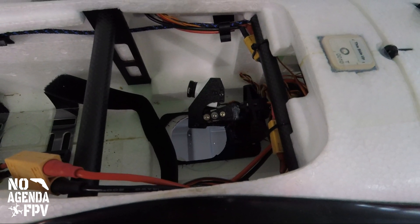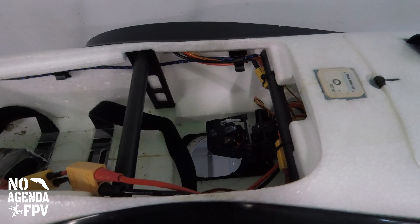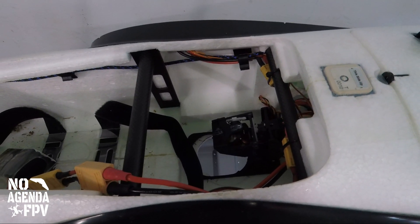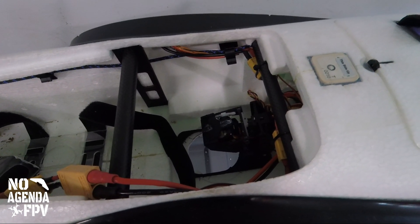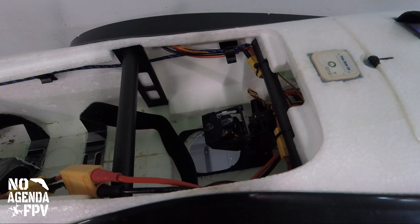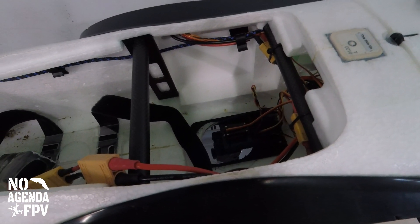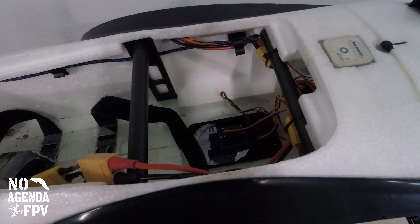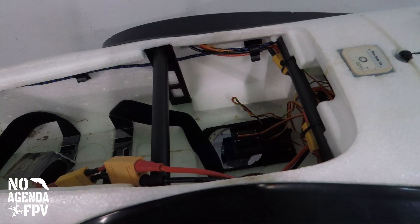I can't see the belly camera feed right now because it's not being fed through the video switch. The video switch coincides with the radio switch for which camera is in use and its position. So when I'm not on the tail or belly camera, it's tucked up and invisible. When I switch to it, the video switches over and it drops down.